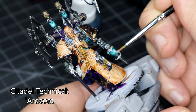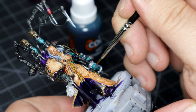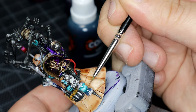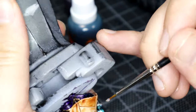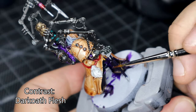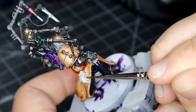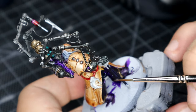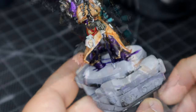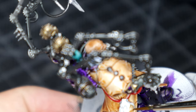I switched over to Citadel's technical Ardcoats, just to try and bring out the fact that they were glass vials on the gun and on his backpack — I wanted them to stand out a little bit. Also, I just really wanted a reason to use the Ardcoats that I've had sitting next to me for God knows how long, and I genuinely do think it worked quite well. While that was drying, I got the Darkoath Flesh and finished off the head hanging from his belt — the same colour I used for his flesh coat. I actually did two layers of Darkoath Flesh just to darken it up in places, and made sure there was no pooling in the eyes. Once that coat had dried I went over again ever so slightly in the eye sockets just to darken him up a little bit.